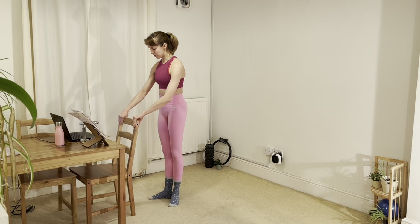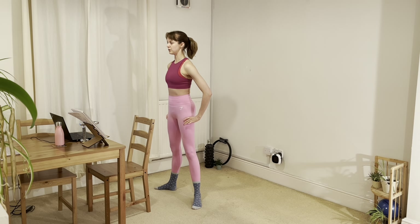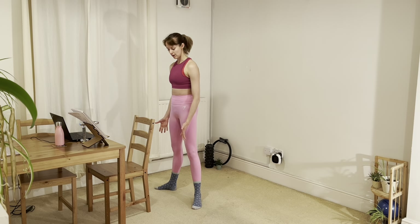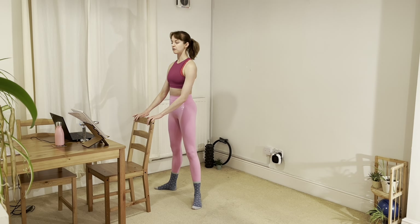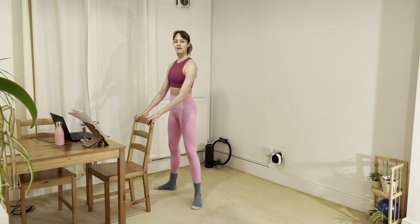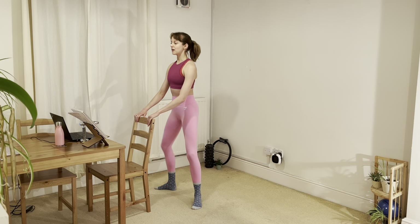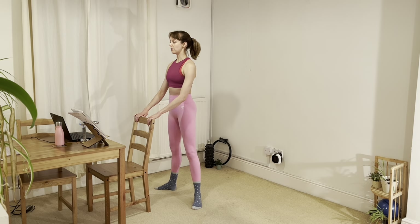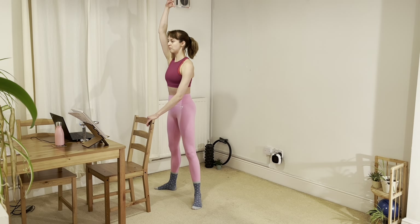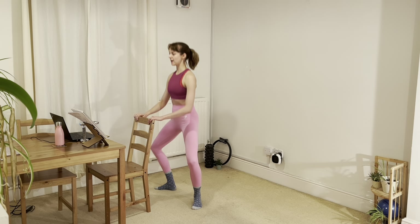Stepping up to our bar, let's come into a second position to start. Finding that rotation from the top of the leg, planting the heels roughly in line with the hips, allowing the toes to just fan out into the floor. We'll take a little plié and stretch by dropping the sit bones and lengthening up. Nice and smooth to start with, nothing else added in — just that leg, lowering through the pelvis, drawing the top of the spine upwards, both on the way down and the way up. Stay wide through the collarbones.